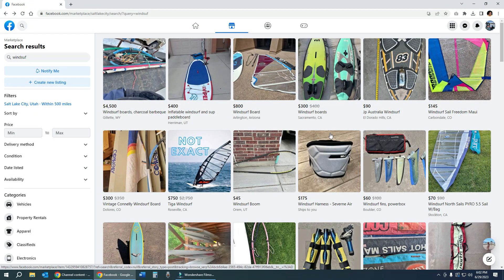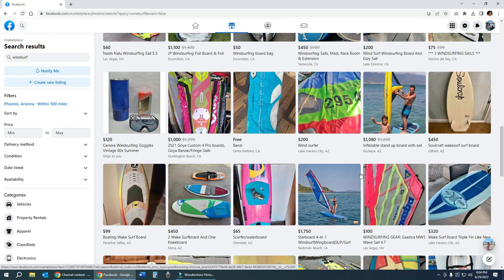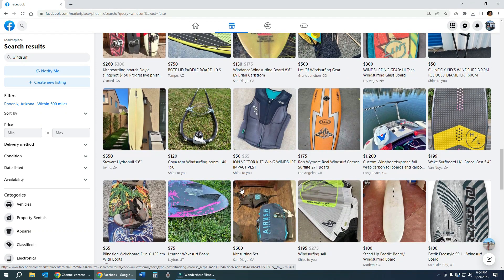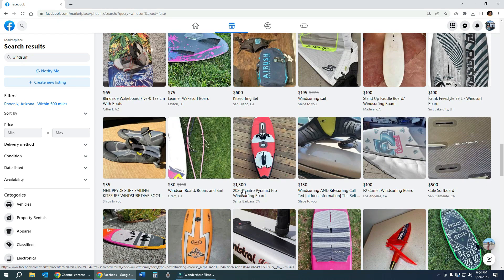Hey guys, this is Ben with AQUA - Arizona Windsurfing Kiteboarding and Wing Foiling Association. Every now and then someone will come to our group and ask if a particular deal is good or not. So what I'm going to do is peruse today, in June of 2023, your typical listings for windsurf boards.